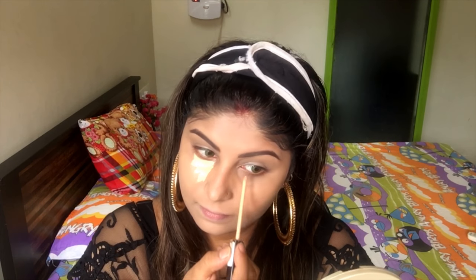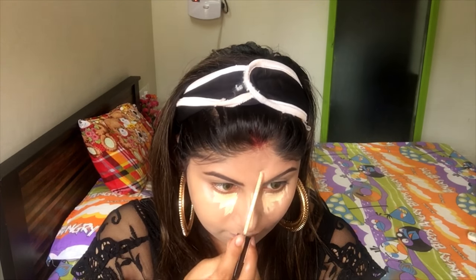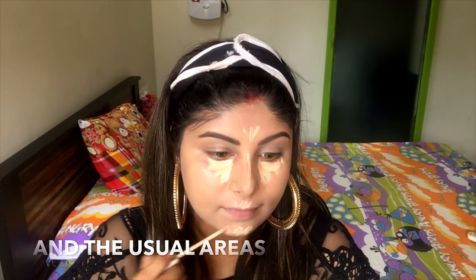I'm going to apply this under my eyes and on the bridge of the nose. Then, taking my trusty Beauty Blender, I'm just going to blend this all over my face.